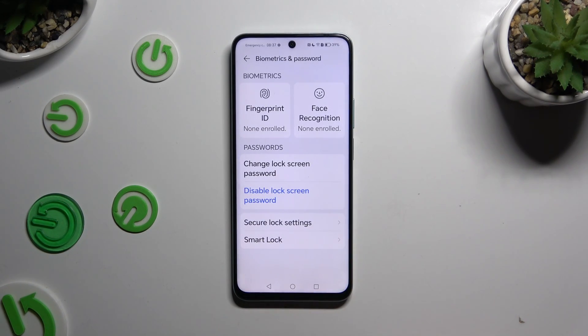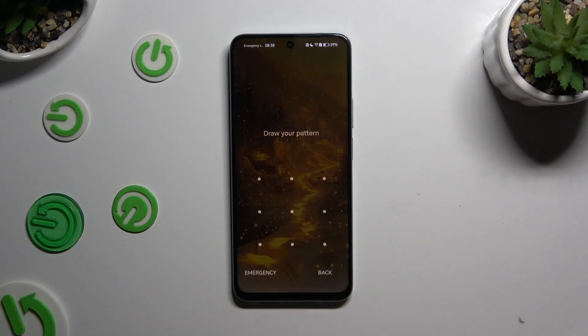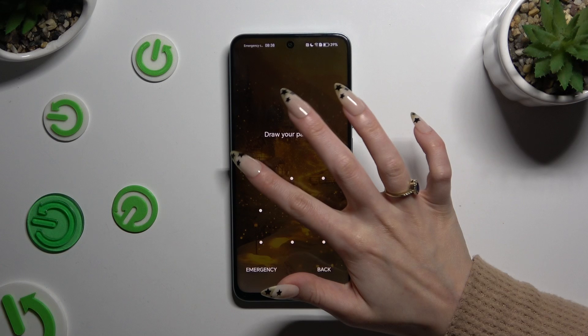Now when I switch off my screen and turn it back on, the pattern is required — confirming the lock is active.